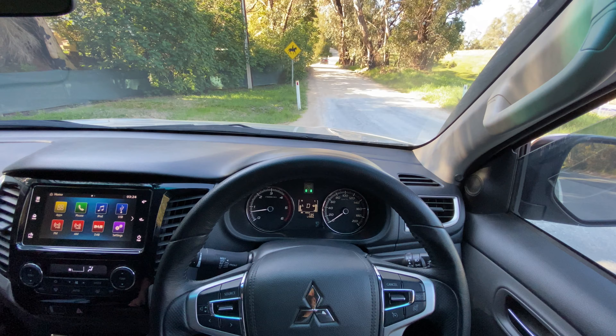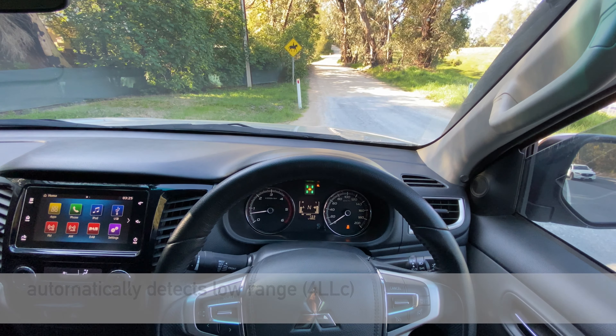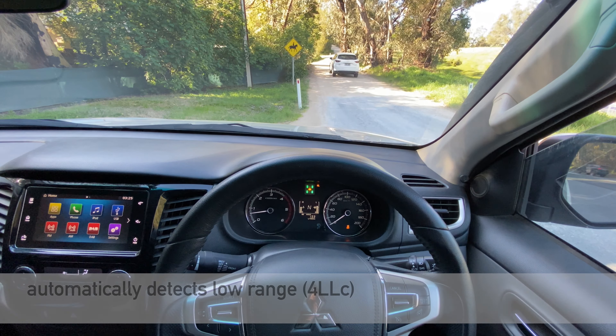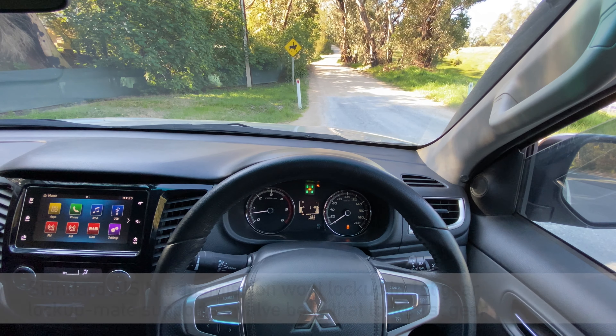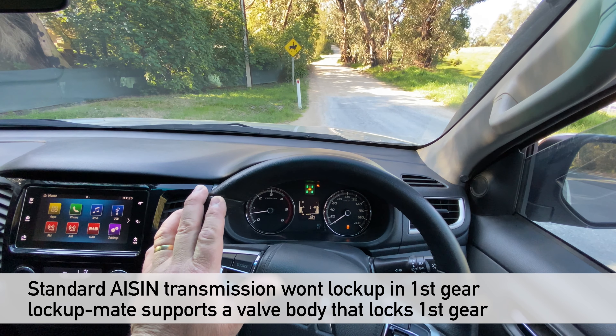Lock-Up Mate also works in low range four-wheel drive. Change the shift lever to 4L and wait for it to engage. Lock-Up Mate has already detected that you're in low range and has now changed the lock-up performance so that it's based more on RPM than on accelerator position and pedal. We found in practice that this seems to be a better approach, especially if you're climbing steep hills. Note that the transmission does not lock up in first gear unless you have it modified with a valve body that enables that hydraulic pressure circuit.